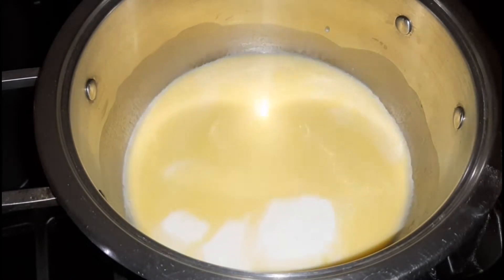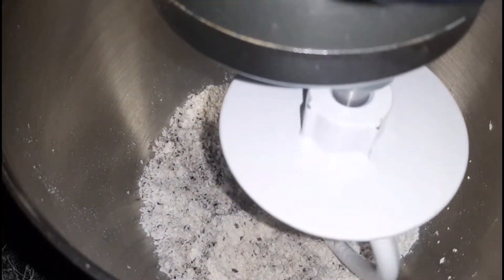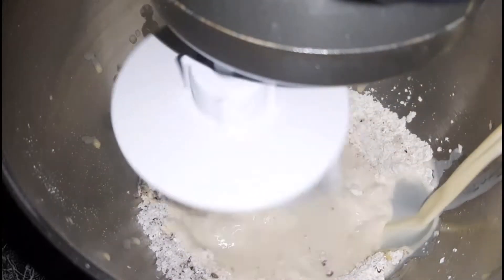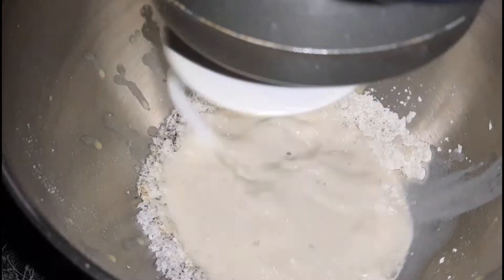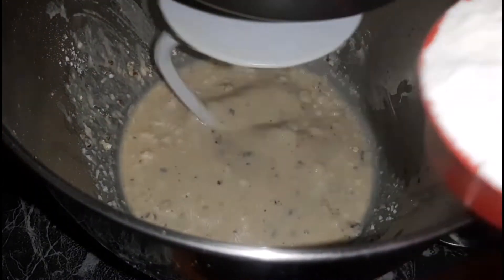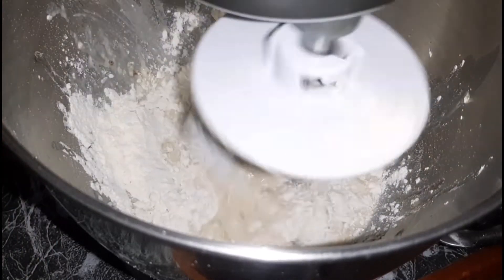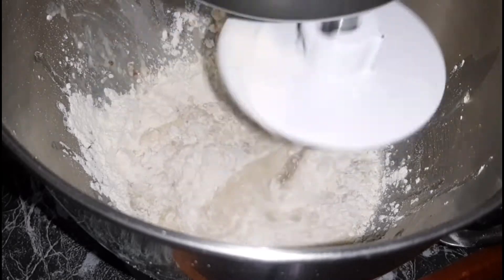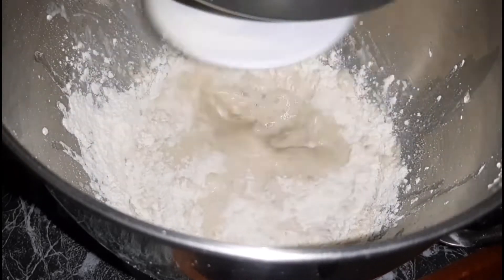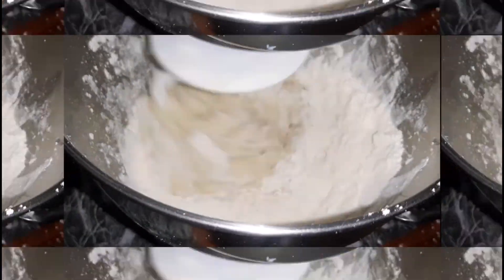Next we're going to add the wet mixture to the dry mixture. I did also add in some grated coconut — I didn't get a clip of that, not sure what happened. Now I'm adding in the wet mixture and I'm going to allow it to beat on low speed for a couple of minutes, then add in some flour and increase the speed. This dough is going to be a sticky dough, but not so sticky that you can't work with it.